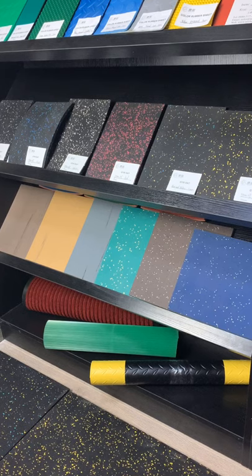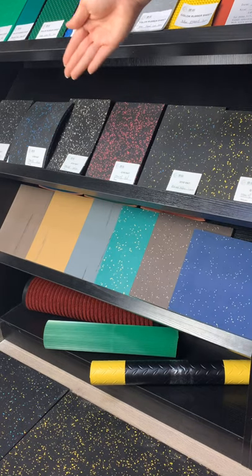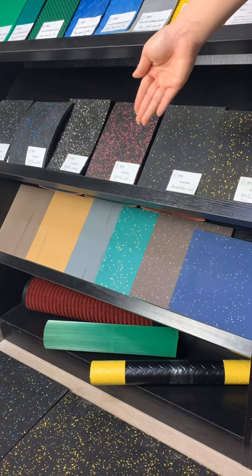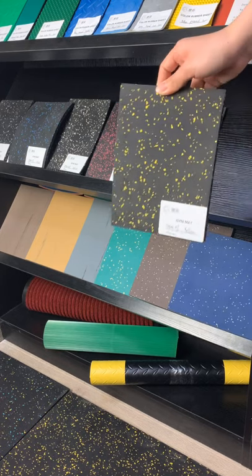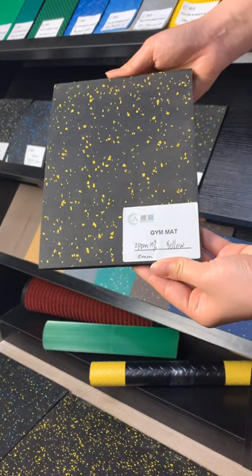Today we will show some samples for you for different sports areas. The first one is dream floor roll. We have many different colors: red, green, blue, yellow, white, gray, black, and also you can mix different colors.